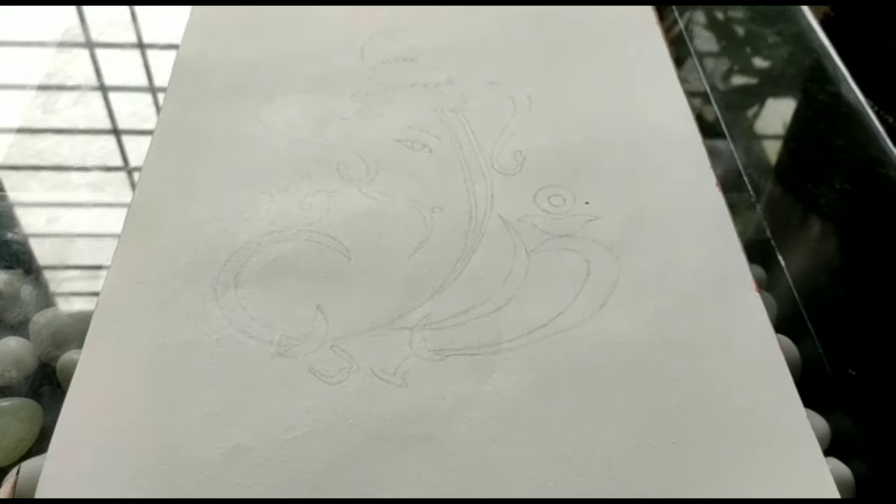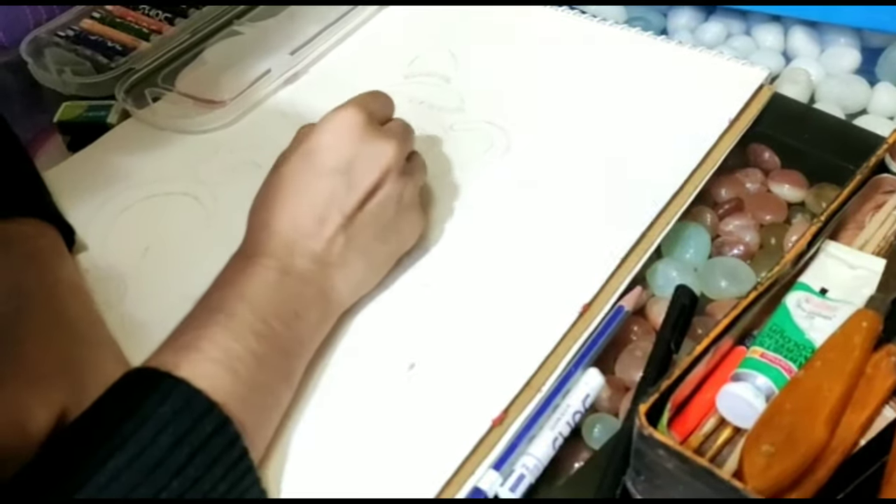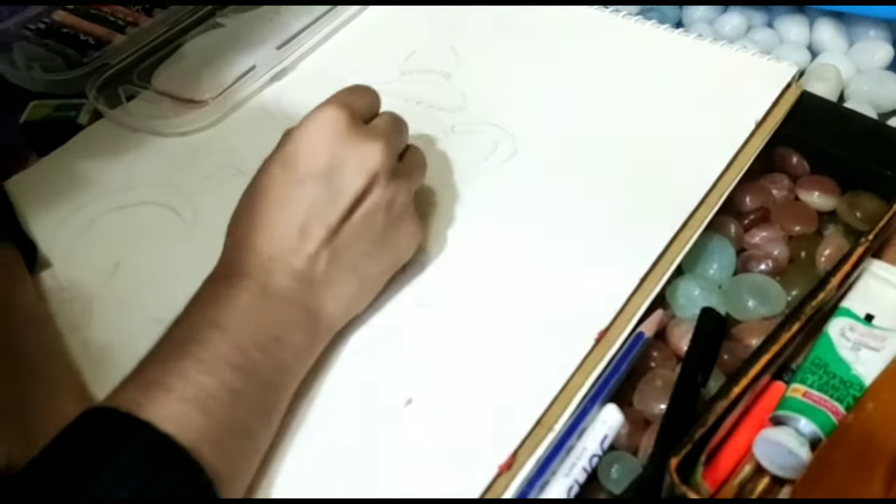Now I have completed my drawing. I am now starting with the coloring from the eye of the Ganesha.